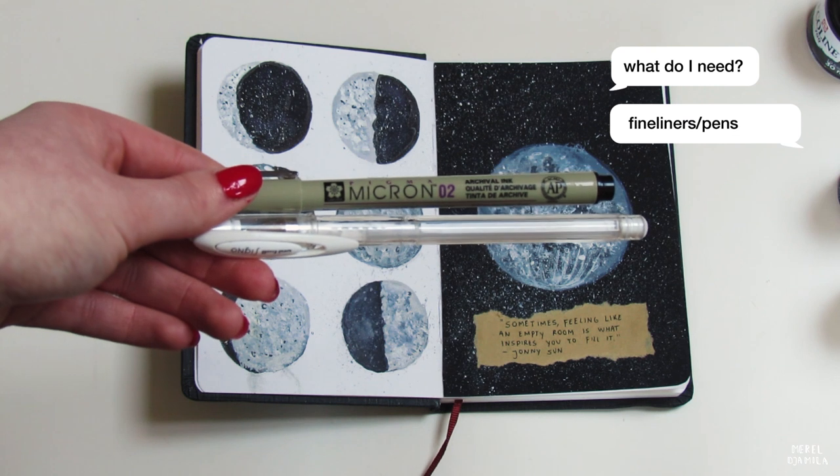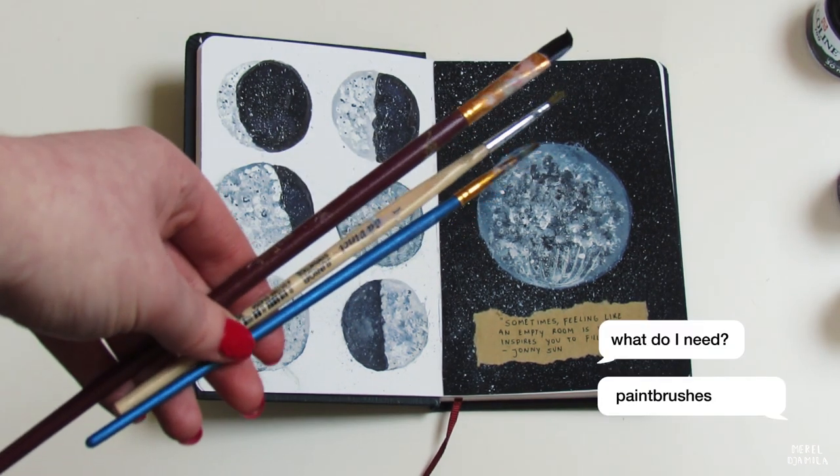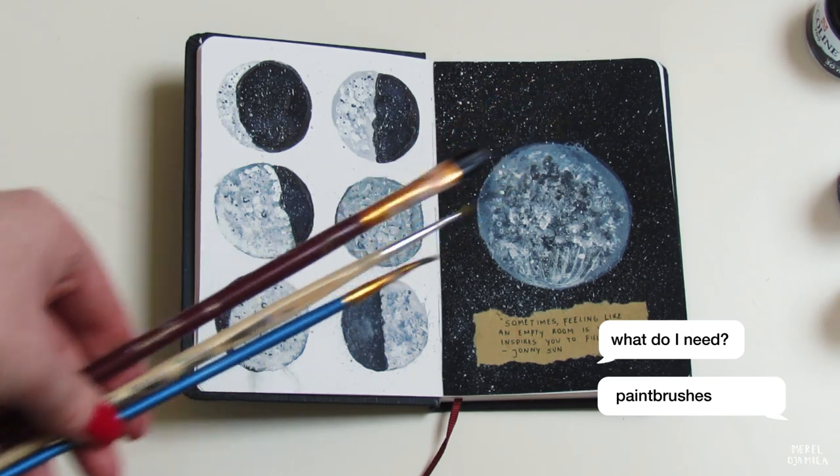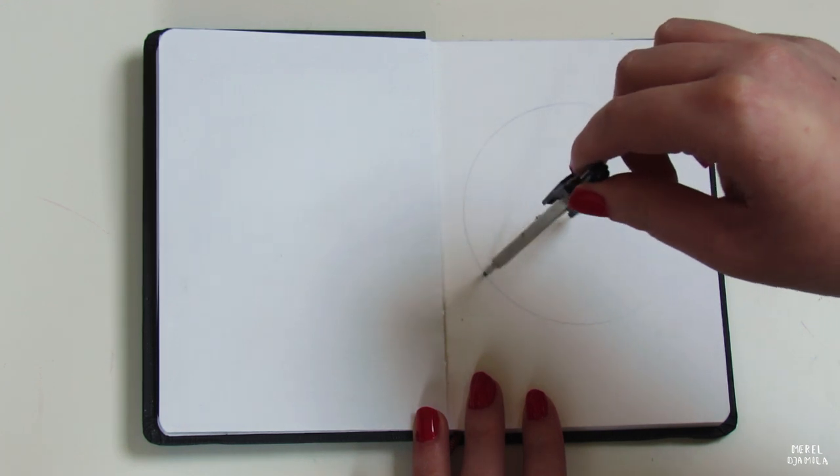Last but not least, I will work with a black fineliner by Micron and a white one for the details. I will also use paintbrushes. I would recommend you to use two smaller brushes and one that's a little bigger.